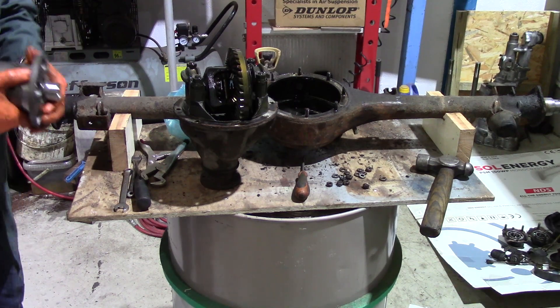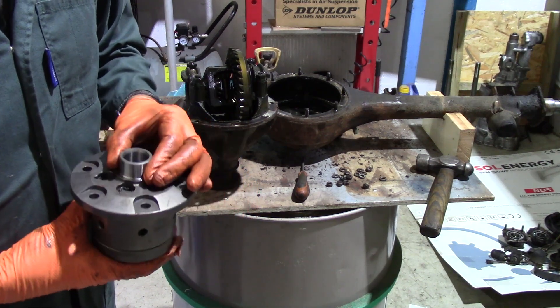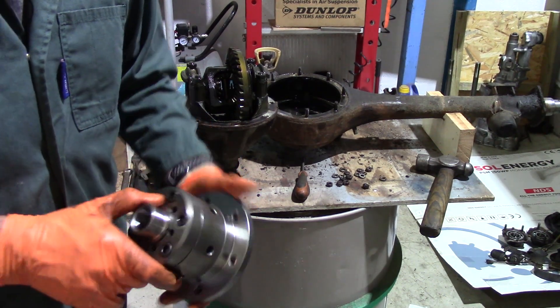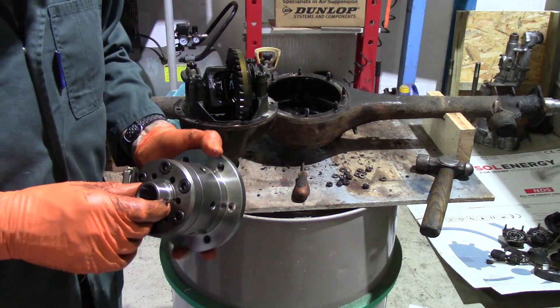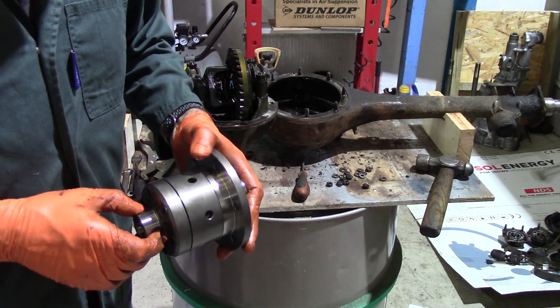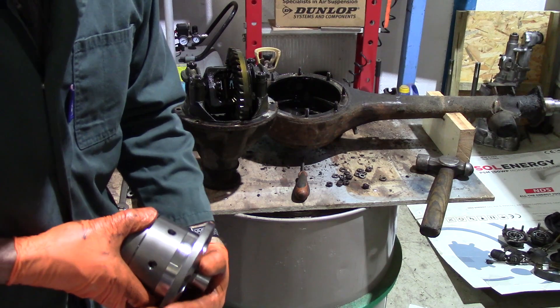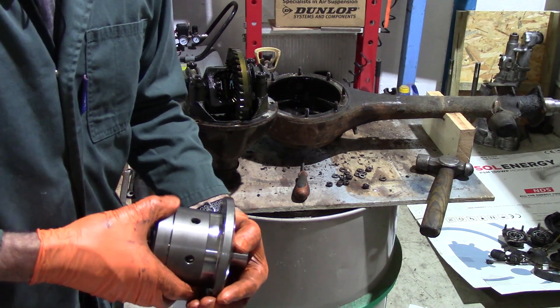This is the unit that's replacing it - a torque-sensing ATB differential with complex gears inside that won't allow that wheel-spin to happen. That will be going in on the rebuild. I've got to clean all the parts up and then we can start with the rebuild. Thanks for watching, I'll see you next time.